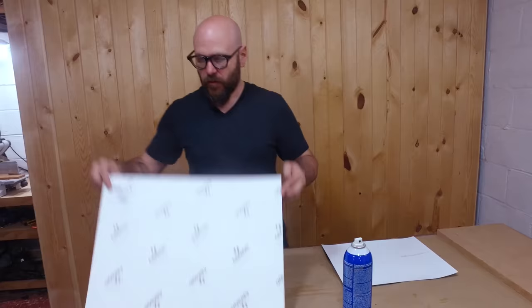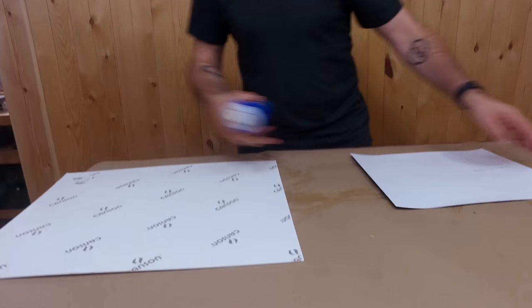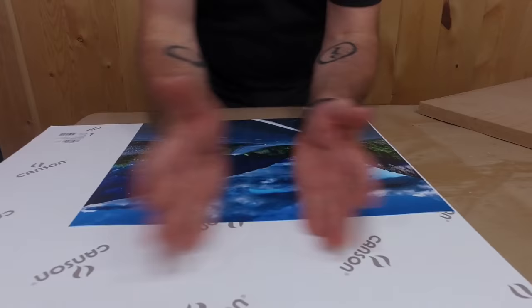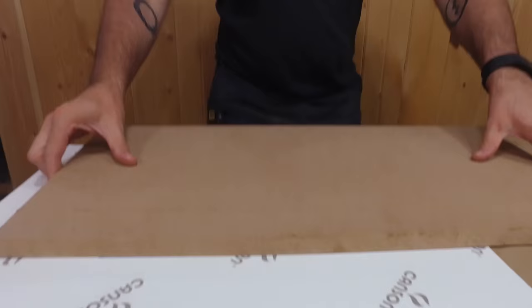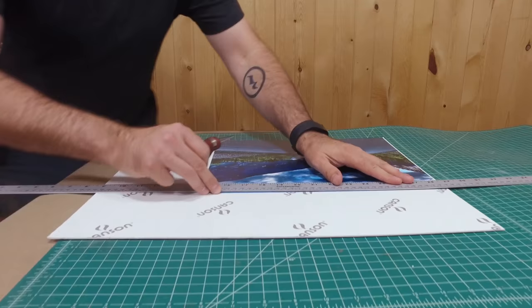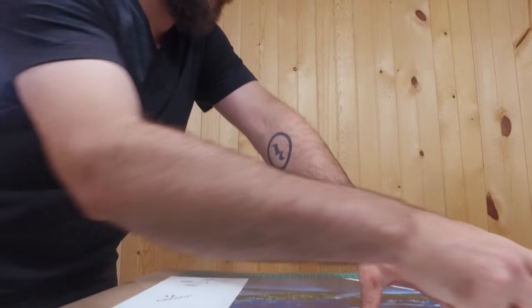We've got our print from Costco and the cardstock from Michael's. I'm going to spray some spray adhesive on the back of the print and leave a little bit of overhang on the edges, then put the board on there for an instant bond. Now that it's glued, we're just going to cut this out — without cutting our fingers off, hopefully.